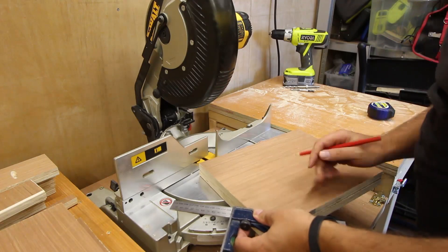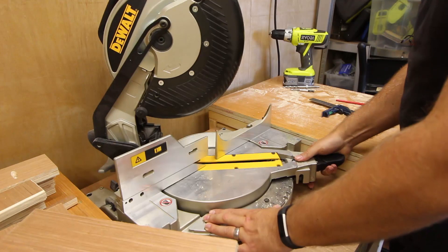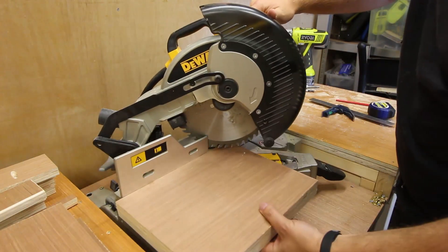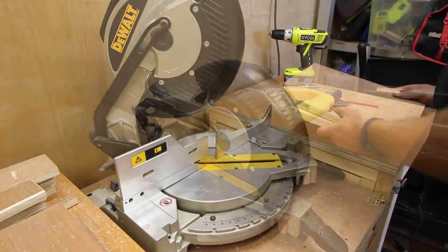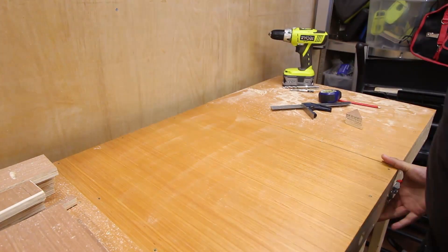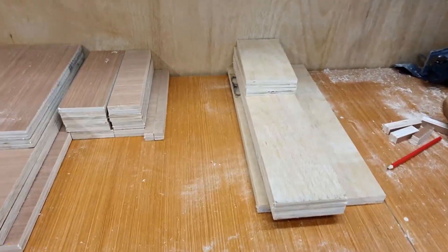The last two cuts are just the 45 degrees to make the side panels look better. With all the parts cut, we can now move on to drilling the pocket holes and trimming the edges.